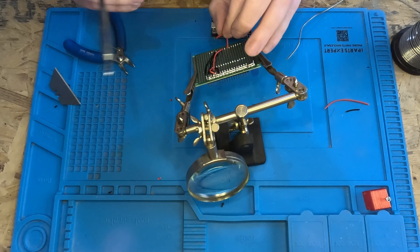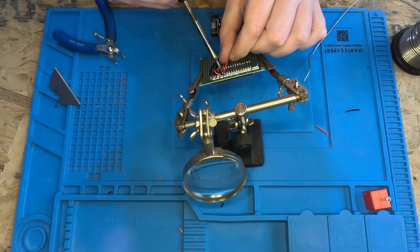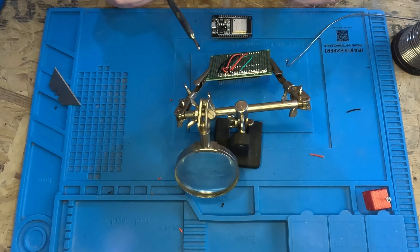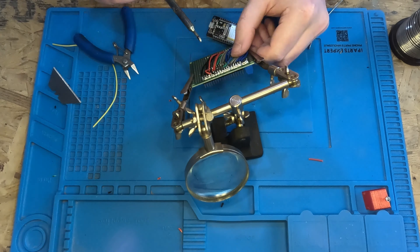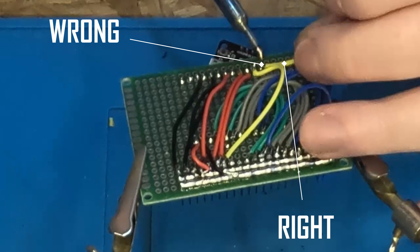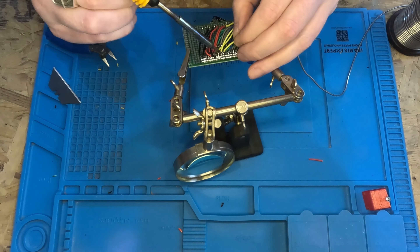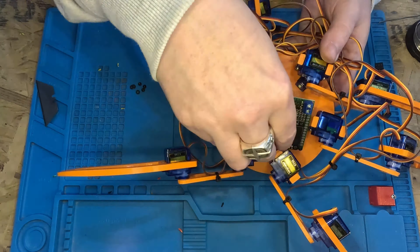There are two other mistakes here. This connection ended up being a short to the adjacent pin, and this connection should actually be here, but I ended up fixing them. Unfortunately my GoPro had decided to test my patience, and after several complaints of SD card full and being too hot, it didn't even record the next bit where I actually tidy the wires up.